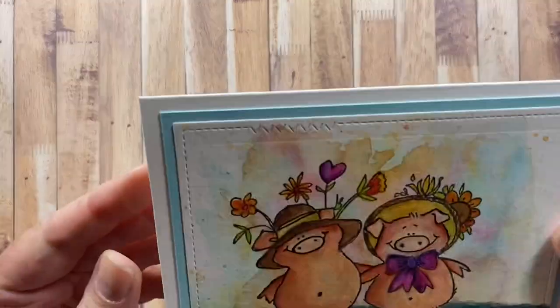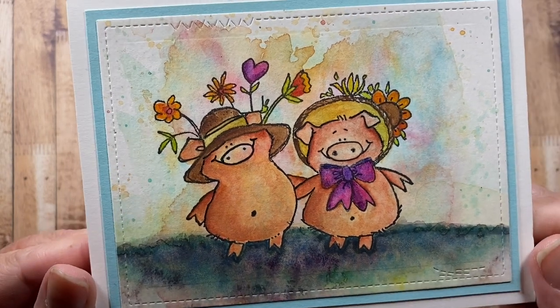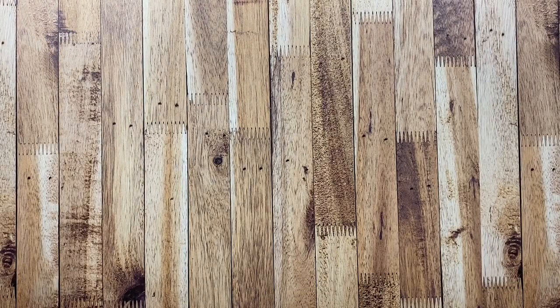Here's one I made with images from Penny Black — I think this is just a single stamped image that I painted, and then I did a really wild watercolor technique on the background. Some cards I just have a really hard time parting with, and that would be one of them.